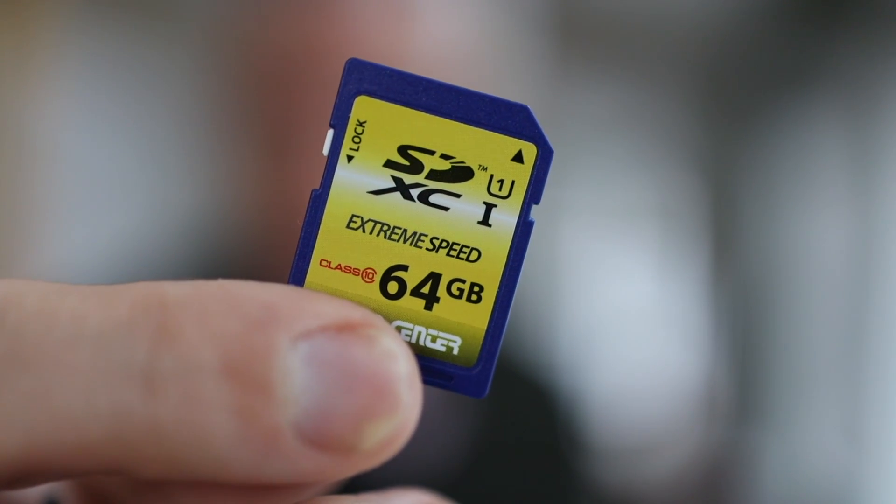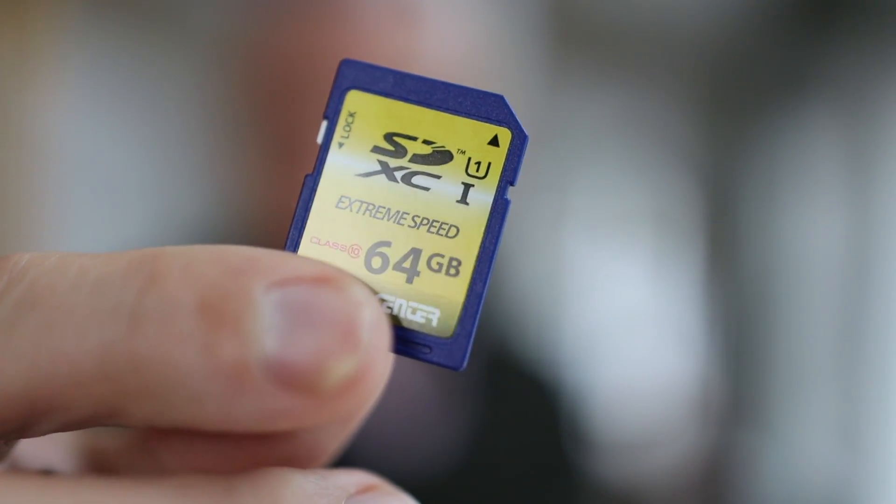Any memory card can fail regardless of the brand. We personally buy more than a thousand memory cards a year because we copy our eBooks, like Stunning Digital Photography, onto SD cards for people who aren't able to download things easily offline. I try to make the memory cards inexpensive to purchase, so I buy the least expensive functioning memory cards without regard to brand. And you know what? We have almost a 0% failure rate, including supporting people after they receive them, after they've been through the postal service. In other words, even super cheap off-brand memory cards are just fine.